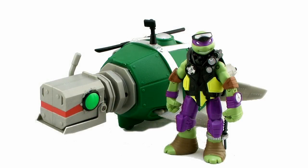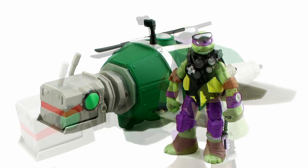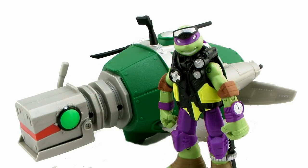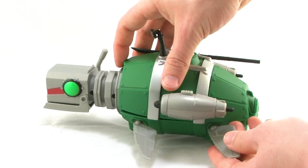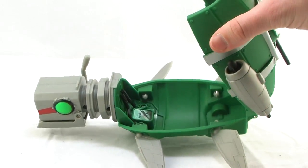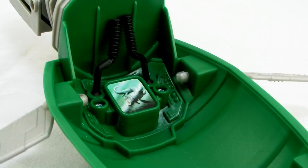Here it is standing alongside the included exclusive Diver Donnie action figure. Look at the scale between these things. In the cartoon series, the Turtle Sub is at least as big as the Shell Raiser, if not a little bit bigger, meaning it should be able to house all four turtles on the inside. For some reason, Playmates opted to make the Turtle Sub just a one-man vehicle, so it's tiny. It does have the ability to fit a figure on the inside — you just open up the shell portion on the back of the turtle, which reveals little handles and a little screen on the inside with a sticker showing the giant fish that was attacking the sub in the cartoon.